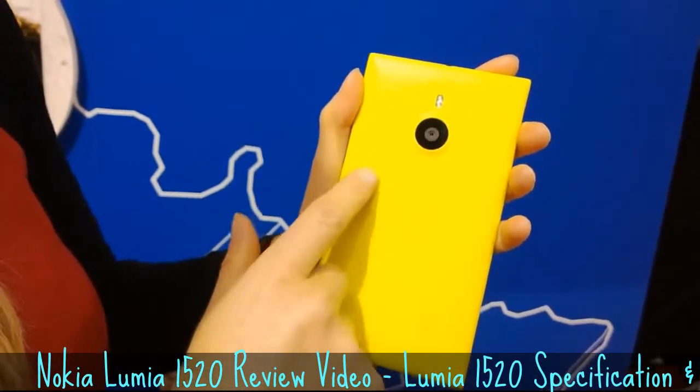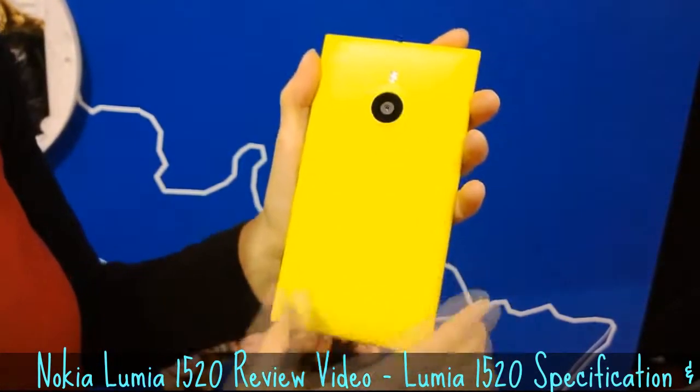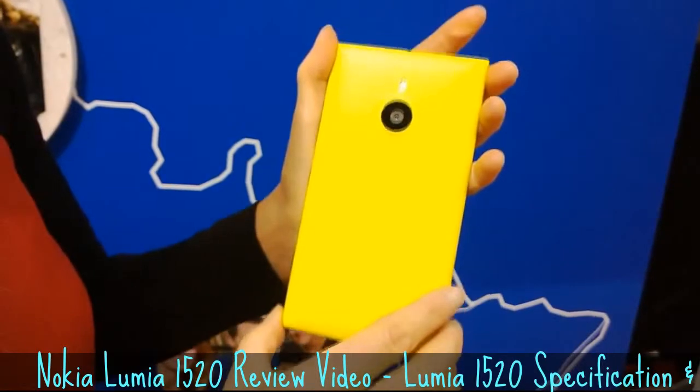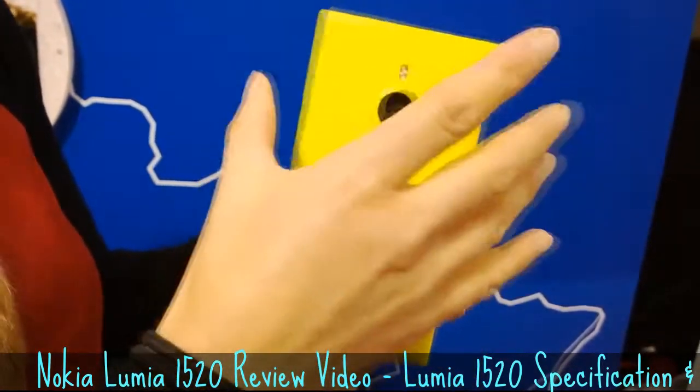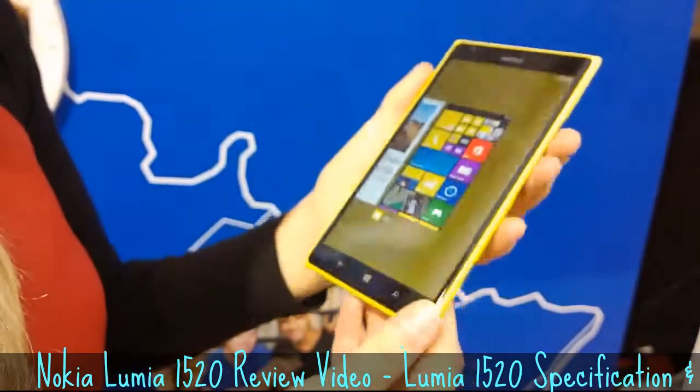It features a 20 megapixel PureView camera, which also has Carl Zeiss optics and optical image stabilization. It has four mics and supports directional recording.